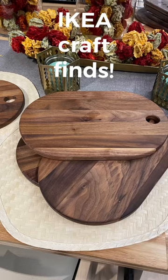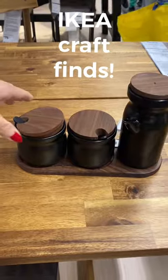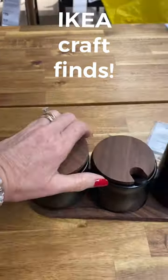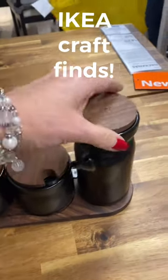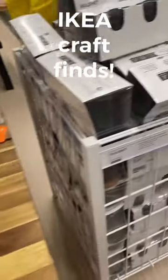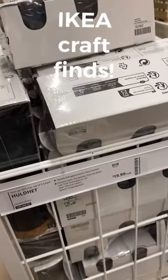I found these beautiful trays for $9.99 and I also found this little set that matches — I thought it was so cute. You could either chalk on the lids or the sides and they match the tray perfectly. They were $19.99 for the set.